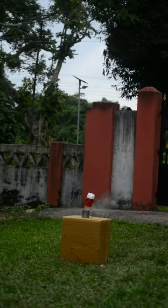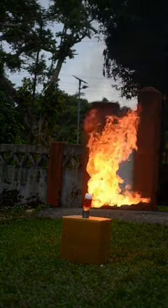Though the bomb didn't explode as I expected, but the fire show was quite awesome.